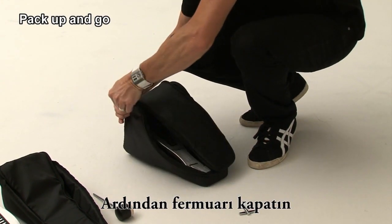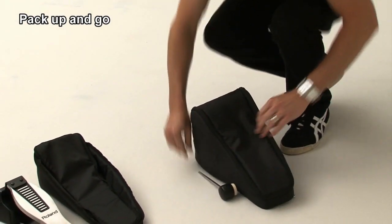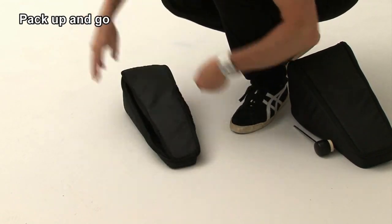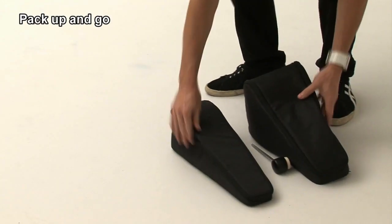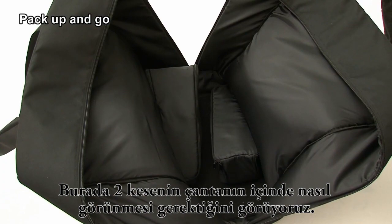Zip closed. Next, place the hi-hat controller into the smaller pouch and zip closed. Place the two pouches into the bag. Here is how the two pouches should look inside the bag.